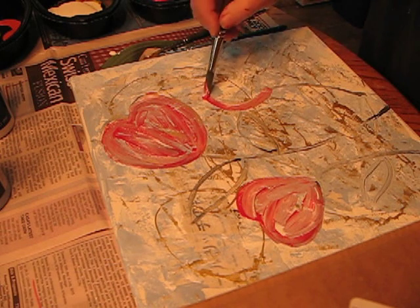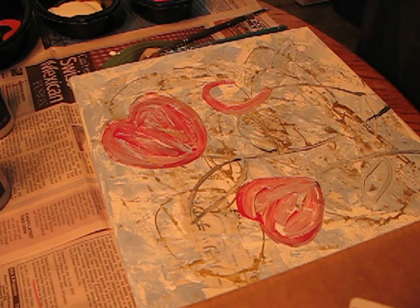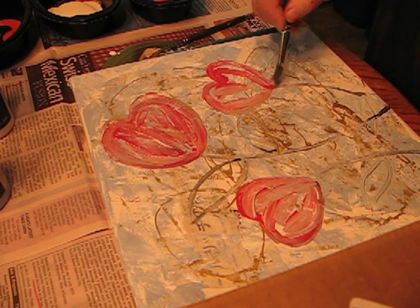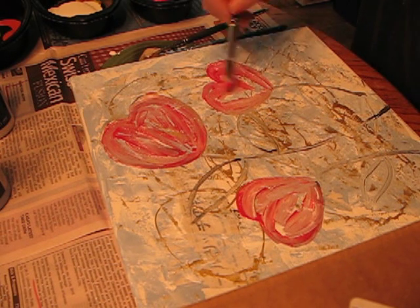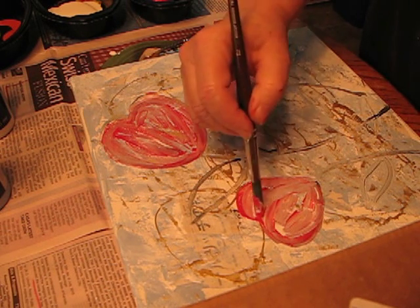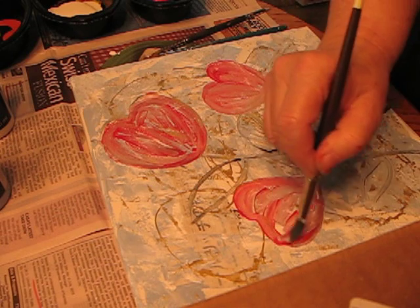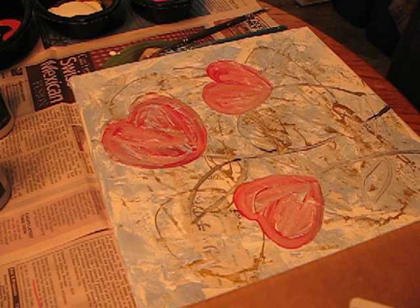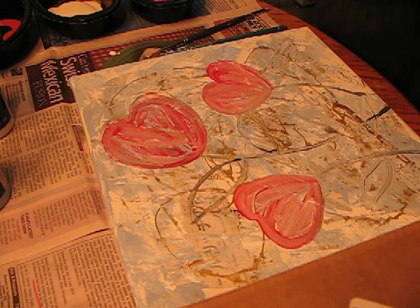I guess I'm in kind of a sweetheart mood this morning. I thought I would do something different with these flowers. It's not that I don't like round flowers — flowers with eight petals and things like that. I like seeing a lot of different things in there.